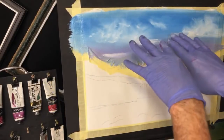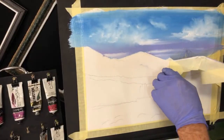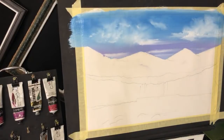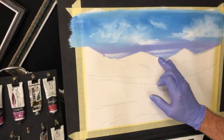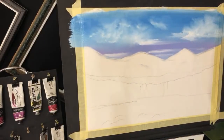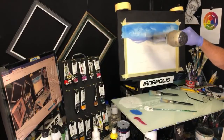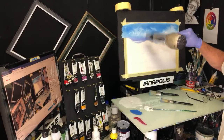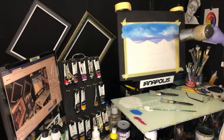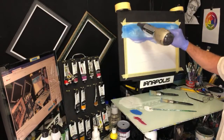Now we'll pull this tape off so we can get our mountains done. Because if that tape wasn't there, all this wet paint - it's very hard to paint dry stuff on top of that. That's why I've masked it off. With your painting you'll learn from trial and error. I'm going to give that a bit of a dry and sit down any ridge of paint that might be sitting there.